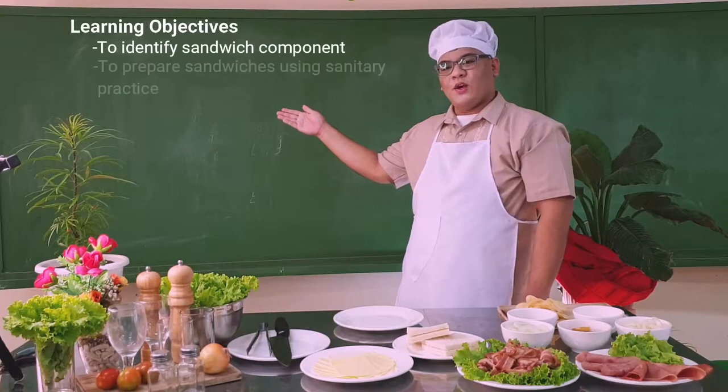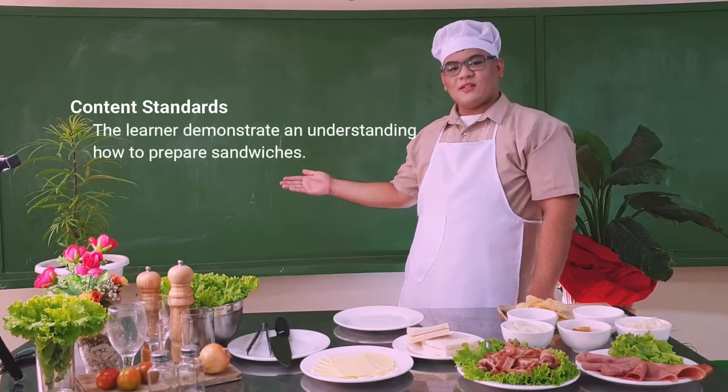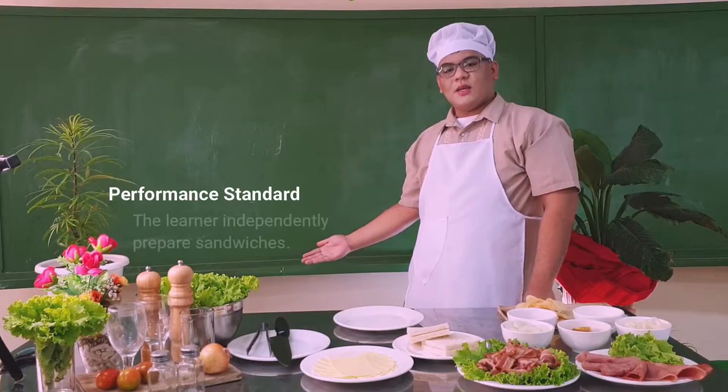Here are the learning objectives. Here is the content standard. Here is the performance standard.